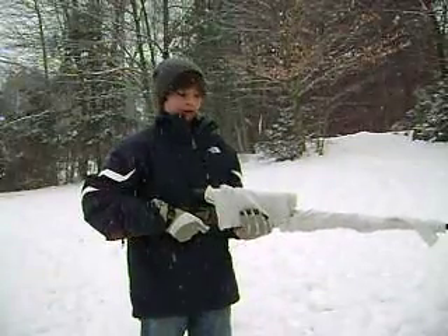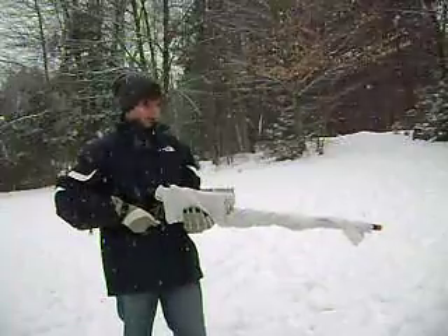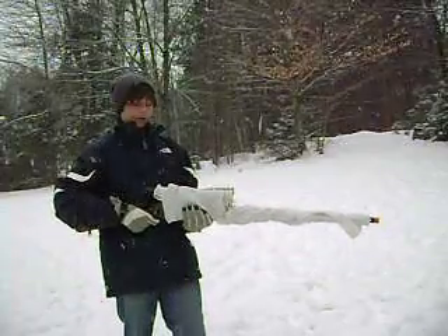Hey guys, Brandon here from Casual Airsoft. Today we have a special video for you about tips for keeping your guns out of the snow in the winter.